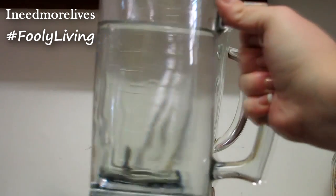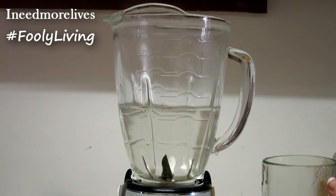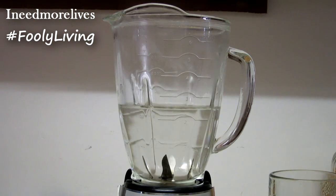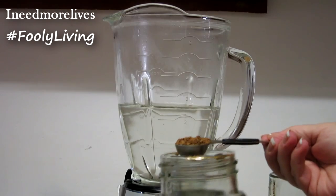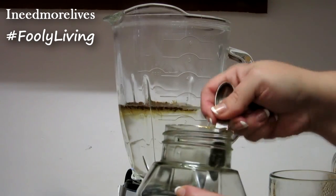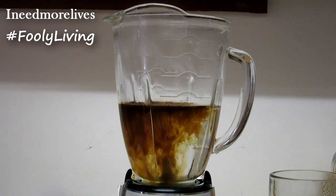Go ahead and pour this water into your blender. My blender jar is glass, so I'm not worried at all about it leaching or breaking. I put two teaspoons of instant coffee in here. You can use already brewed coffee if you want — this is instant, I'm in a hurry.